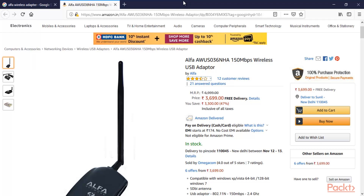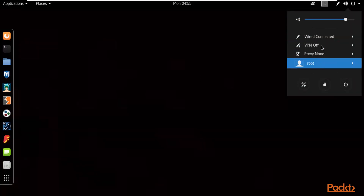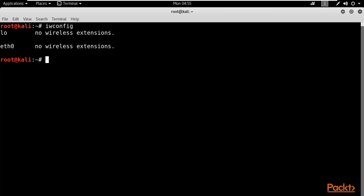First, open the Kali Linux operating system in VMware Workstation. I'm now at Kali Linux and if you check, I'm not connected with any wireless network because I haven't connected a wireless adapter yet. You can verify this by opening the terminal and typing 'iwconfig'. You can see there are no wireless extensions — just different wired interfaces — confirming I'm not connected to any wireless network. I need to connect my wireless adapter to Kali Linux so I can initiate the wireless attack.